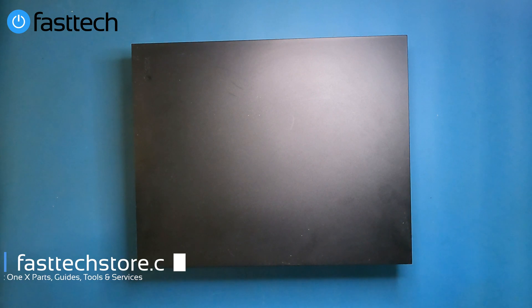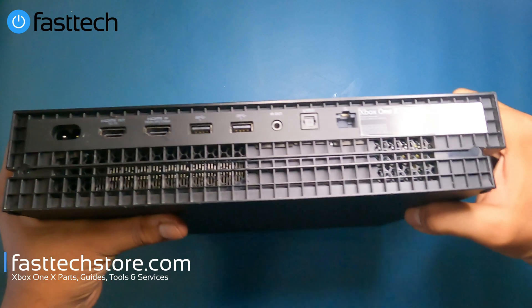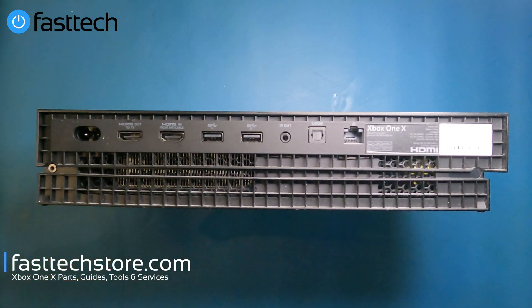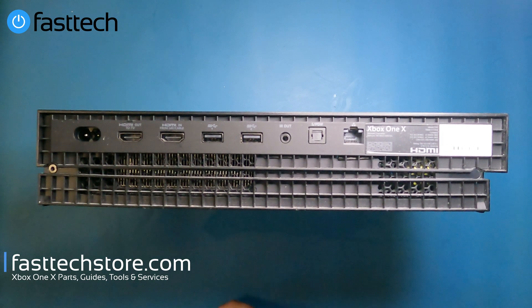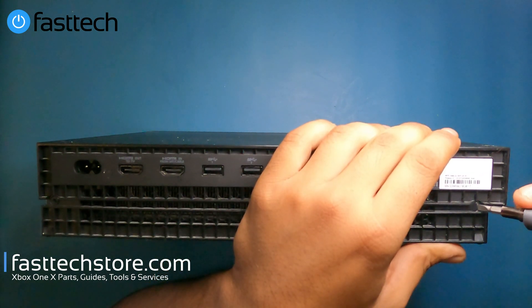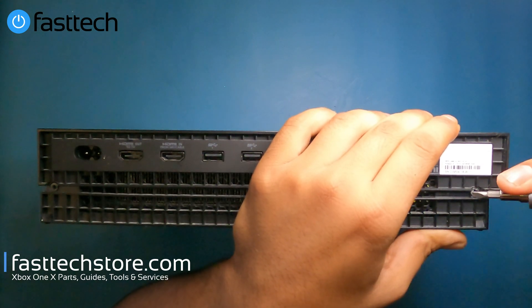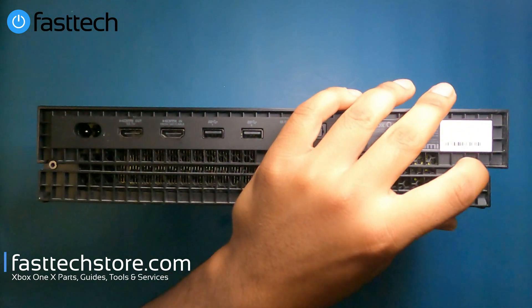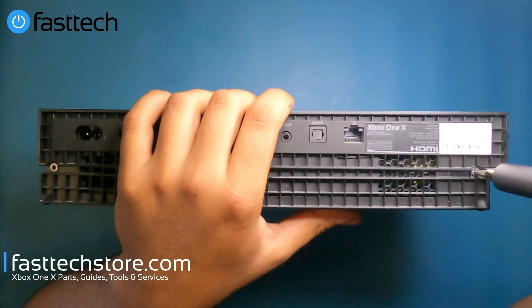First we're going to look at the back of the system. There's going to be a sticker here — this is the warranty sticker, so if you remove it you will void any warranty with Microsoft if you have any. There was an FTC ruling that these are no longer considered warranty stickers, but that only applies in the United States. We're going to take a flathead and remove this sticker to expose the hidden Torx screw. The driver you need for this is a Torx T10.